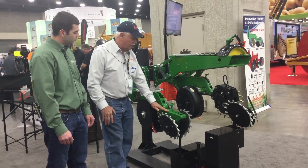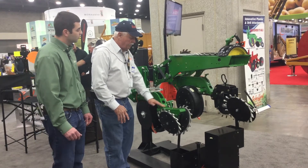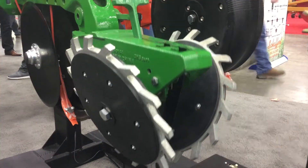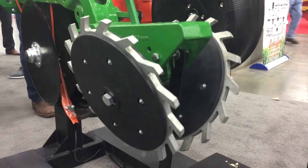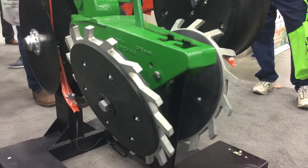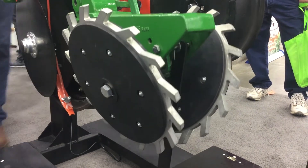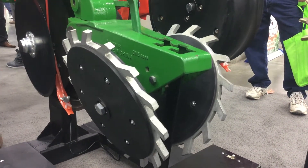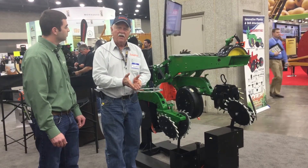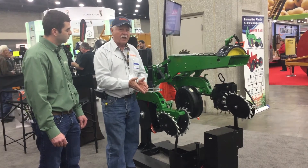This is the regular tail section like what comes on most planters — they have four inches of travel up and down. As they travel through a dip, when the tail section comes all the way up, the wheels get further away from the seed trench and don't close it properly. As it goes all the way down in that four inches of travel, it comes close to the seed trench but isn't compacting the soil well or removing air pockets from the seed trench.